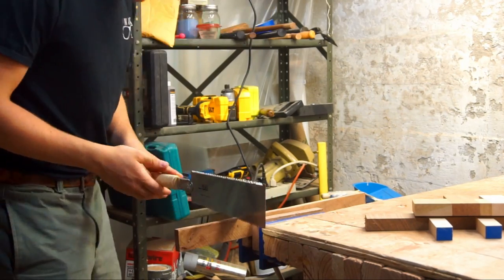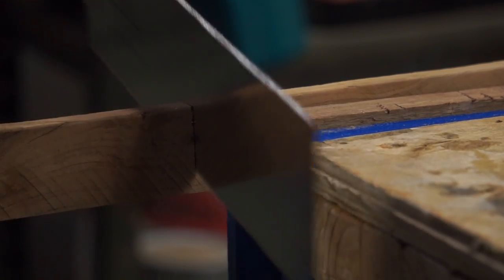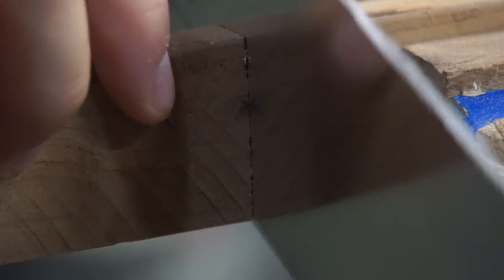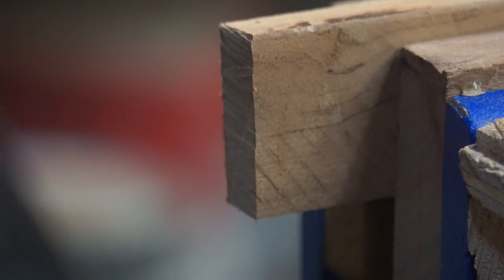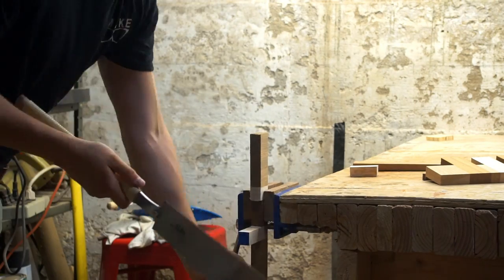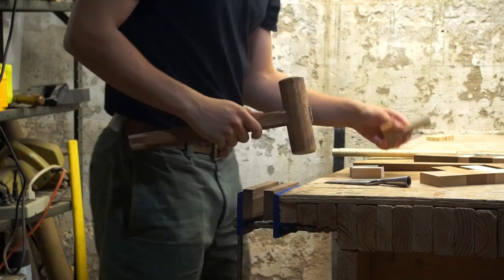I made it a point to use very basic tools for this project, like my pull saw. I wanted to do this showing that you don't need much to get better and improve. I used my pull saw once more to liberate some maple blanks from the larger piece of scrap. I don't remember the last time I used maple — I've been using the oak that I milled a lot recently. I'll link that video up in the corner.